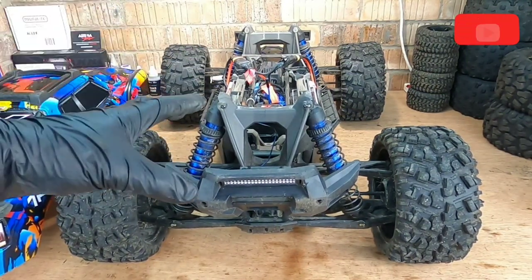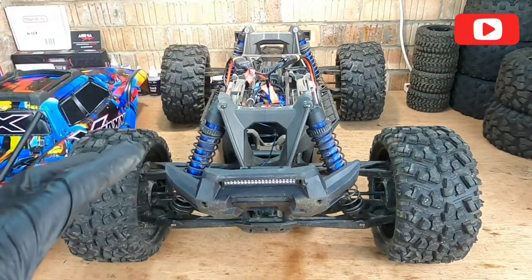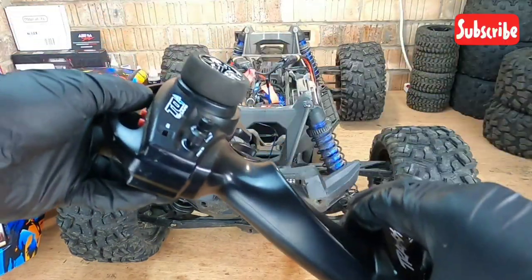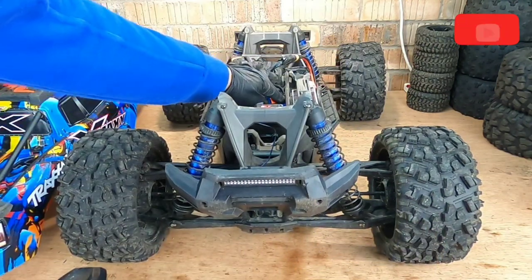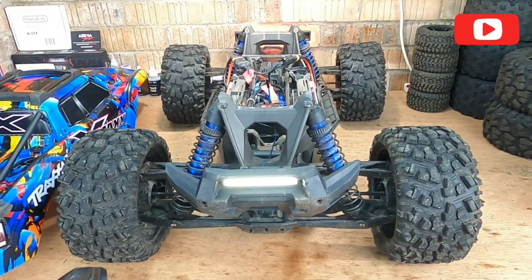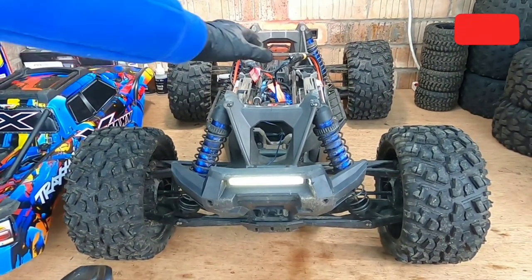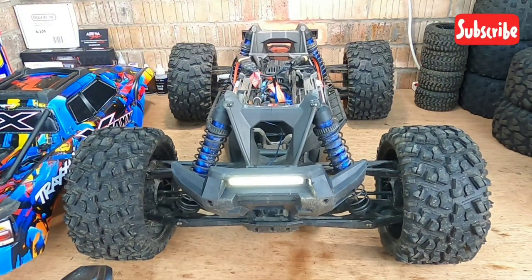I've got some batteries in there — I just want to make sure everything's working: the steering, the lights, and whatnot, since I've had it out last. Let's get the remote turned on. Remote's on — let's turn the car on. We have got a broken fan blade, I forgot to mention that. I am going to be replacing it at some point, but for now it seems to be working fine, just a little loud.